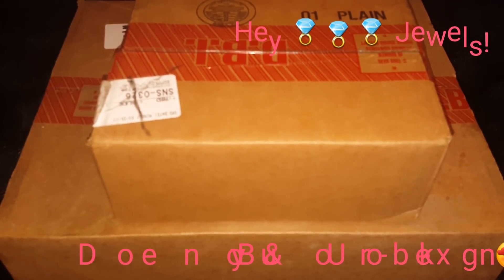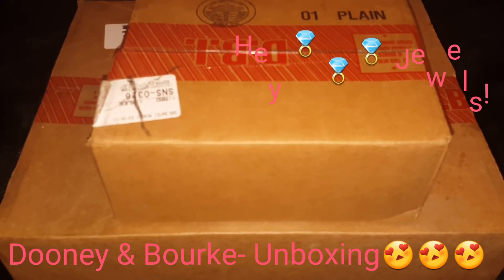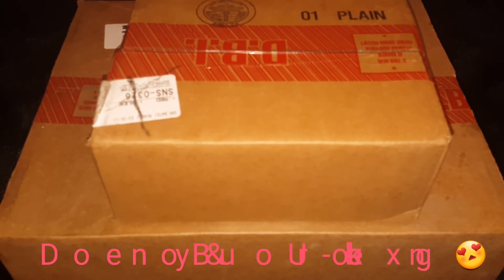Hey Jewels, welcome back or welcome to my channel. So today's video is an unboxing. I have a medium box and a small box.